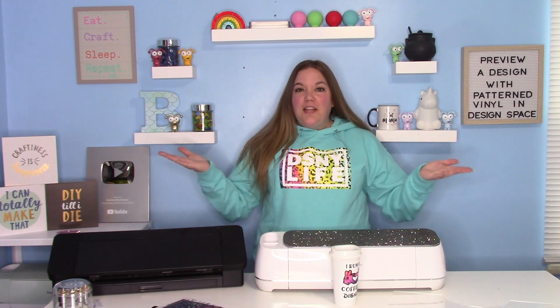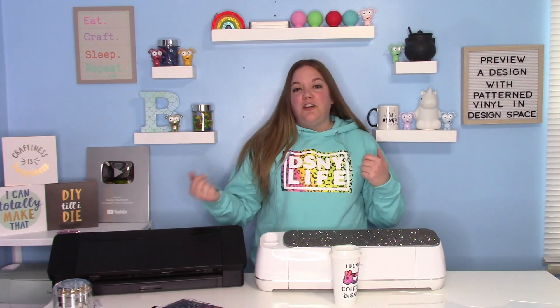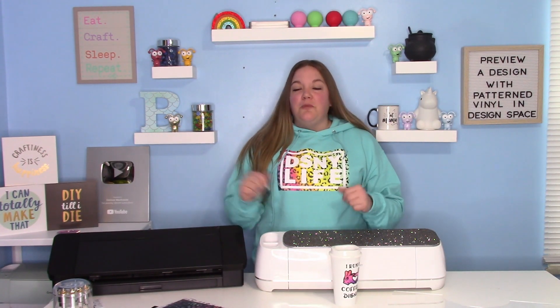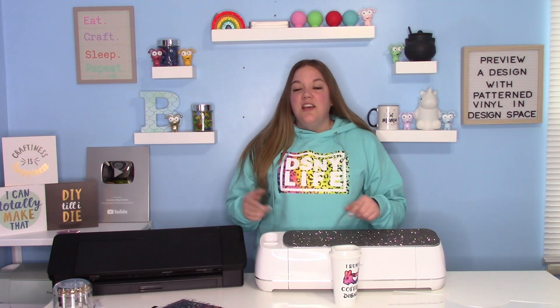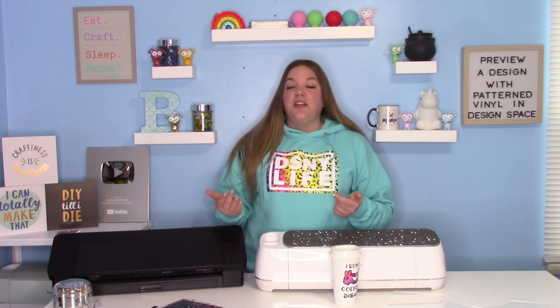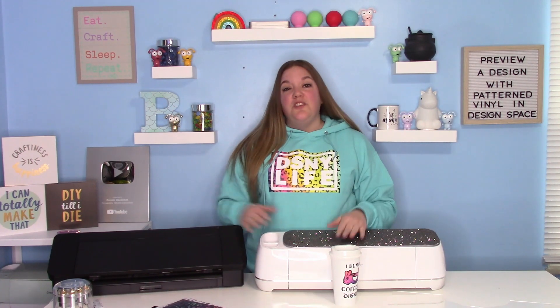You guys are probably thinking it's a different day if you're watching this the day it premieres. I'm going to give you guys a bonus video this week because I really want to show you some of my new printed pattern vinyl that I partnered with Auntie Tay. This is one of my favorite things that I've gotten to do, and I'm so excited to share it with you guys. In today's video, I'm going to show you how to make this shirt.